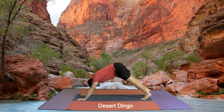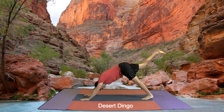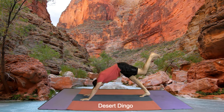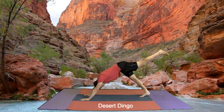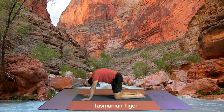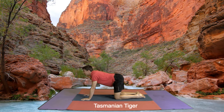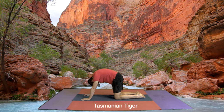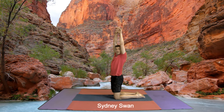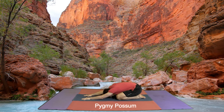Now we come back to a desert dingo, looking at our feet. Breathe out, looking at your chest. In ceiling, out chest, in ceiling, out chest, looking at your chest. Now we come up to a Sydney swan, stretch out tall. And we come down to our little pygmy possum — big toes together, knees apart, head down.